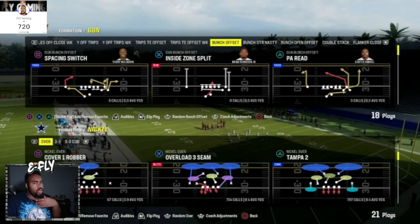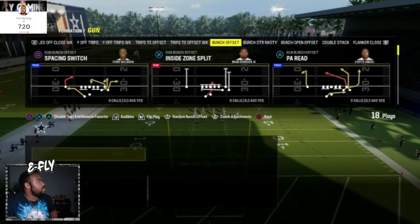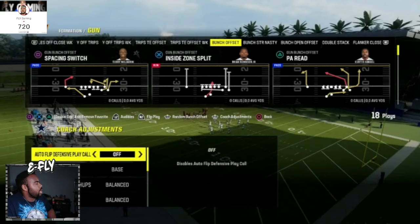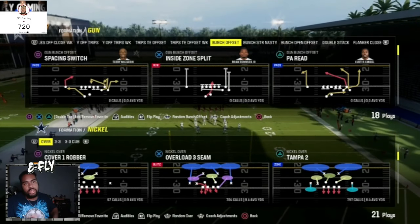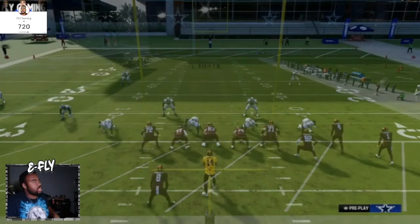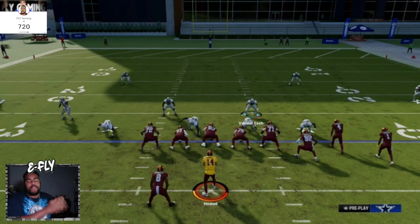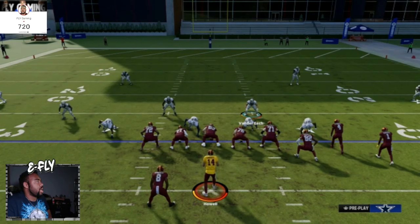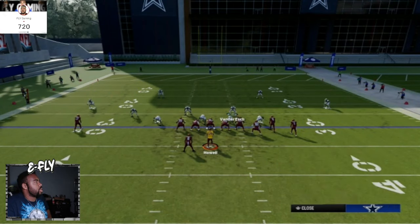Overload 3 Seam is a nice little cover three in the bag. You can switch it to a cover three cloud, cover four, anything of that nature if your fingers are faster. Normally what I do is turn off auto flip, base alignment, and then have my 30s and fives. We're going to come out in this Overload 3 Seam — here in bunch offset we're basically just going to come out and run the best plays like double post. I'm not just showing you the coverage in the back — I'm showing you what you can work with. You could do this little shell right here, or this on the other side.